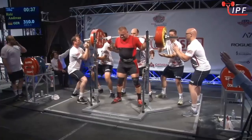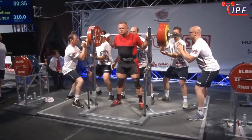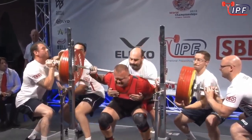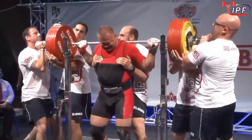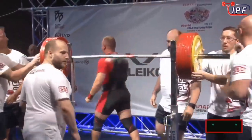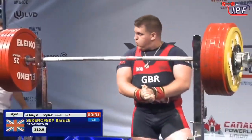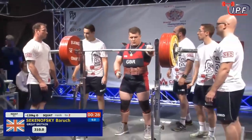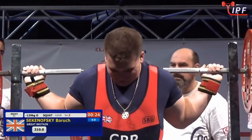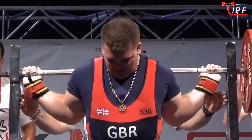He's at 307.5 — not a massive jump from there, should be within reach. Just couldn't quite get there. He probably misses very little.